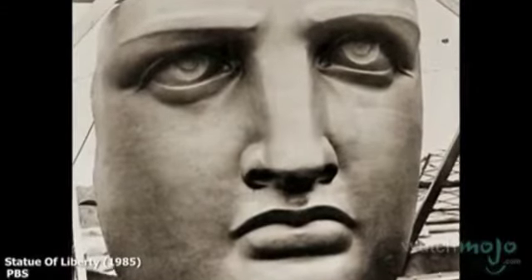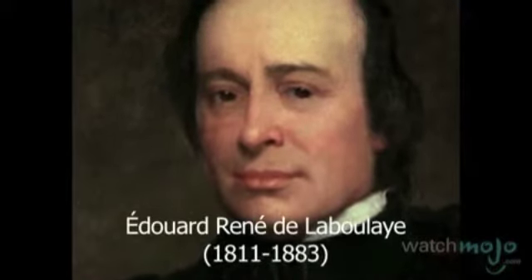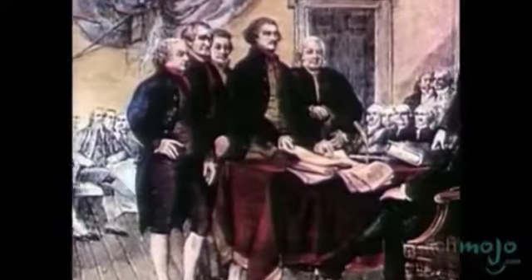Originally a gift from the citizens of France, she was designed by French sculptor Frederic Bartholdi. Law professor Edouard René de Laboulaye is credited with the idea of a shared statue between the French and the Americans. The statue was meant to commemorate the U.S. Centennial and the ideals that both France and the United States shared of freedom and democracy.